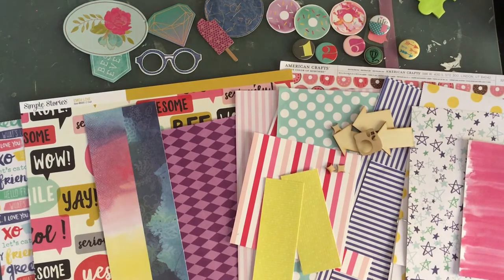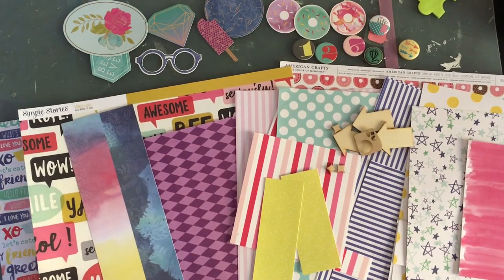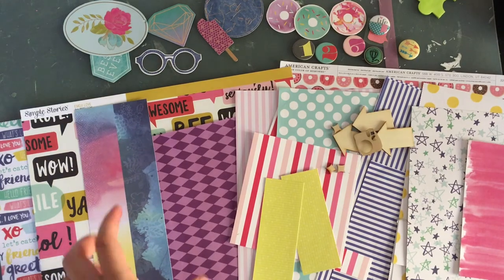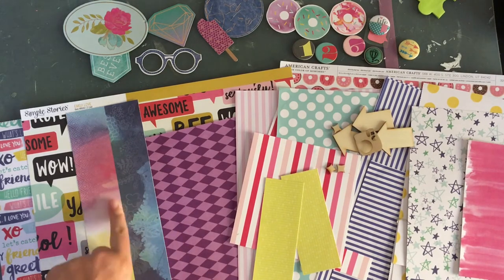I'm thinking if I want to pull out any project life cards or cut aparts. If I do pull out cut aparts, it would be from the Amy Tangerine collection. I think I might need a bit more lighter blue, so I'm going to go ahead and find some in that color.